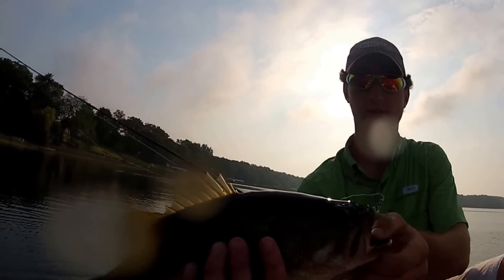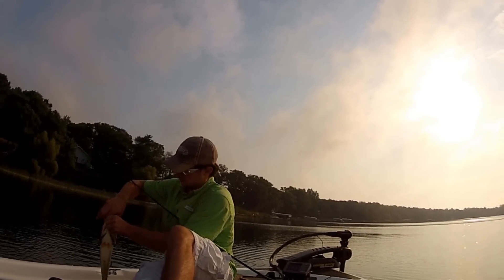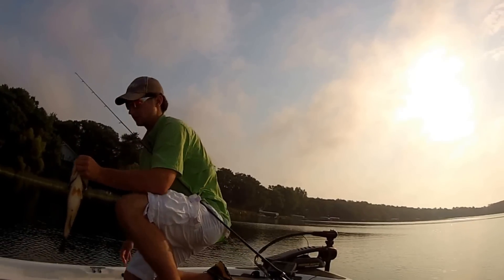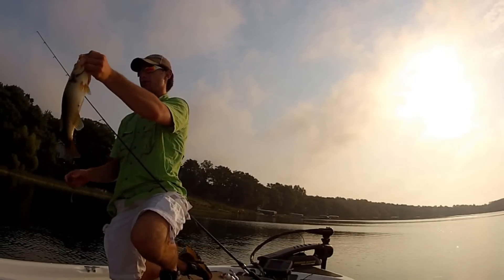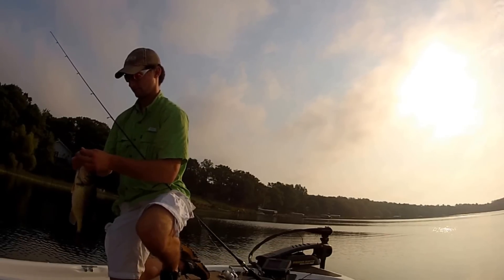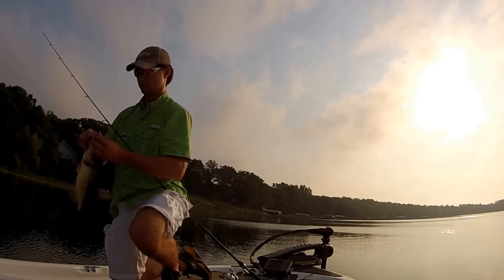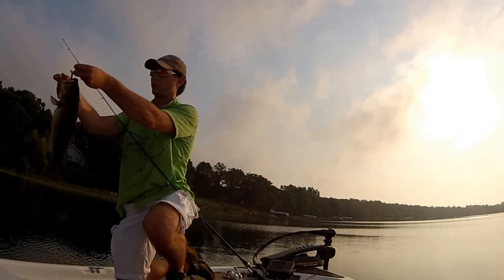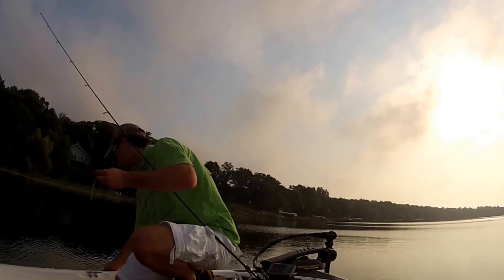Nice little largemouth right there. Oh gosh, hooked them really good. Two-boner.